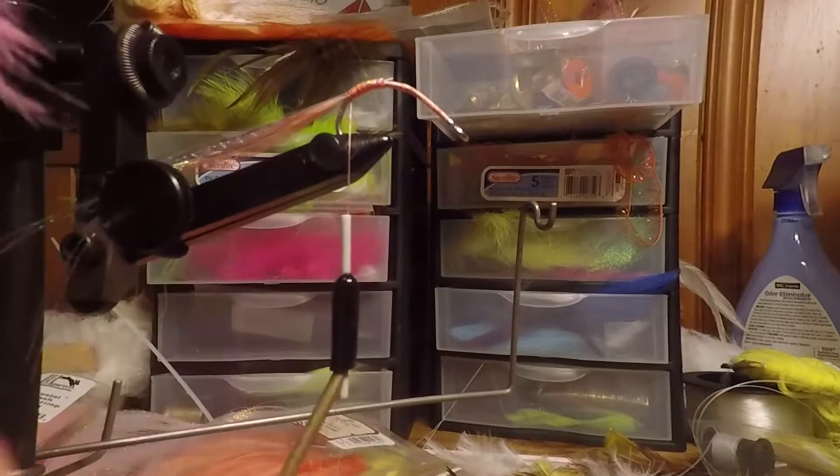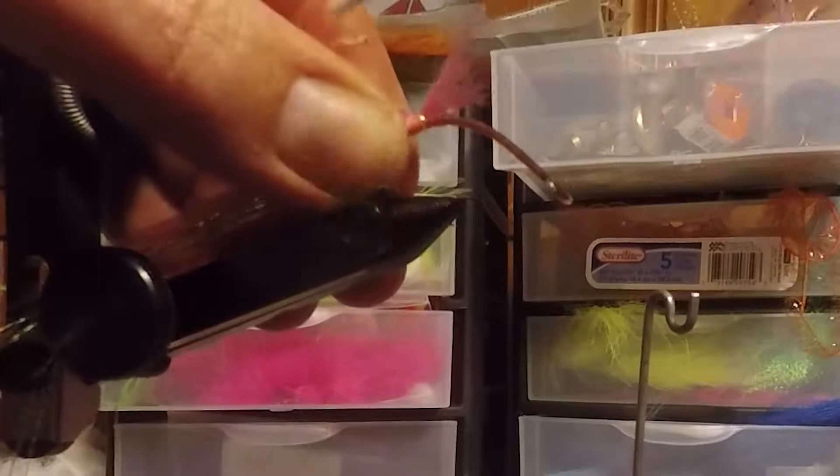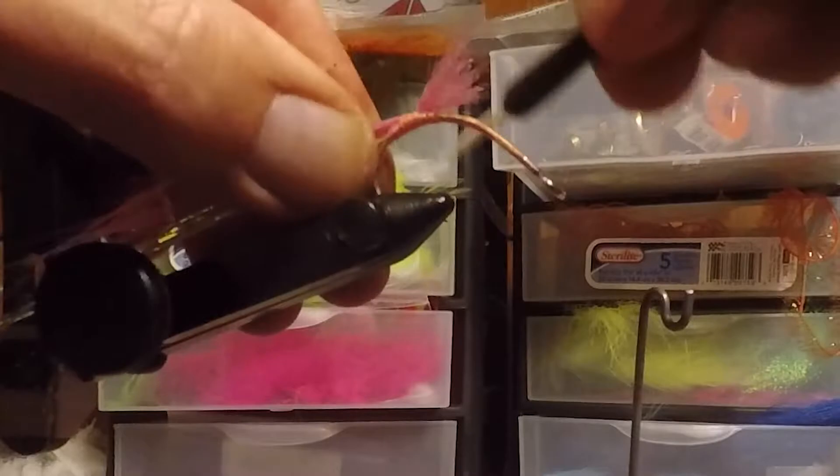For the final touch, some pink craft fur goes on top — this will be the last bit of the tail. You don't have to tie as big a tail on; you can make a short tail or even one with no tail whatsoever depending on what you're fishing for. We were fishing for redfish using this to look more like shrimp, but we did find that it was extremely attractive for both large and smallmouth bass.